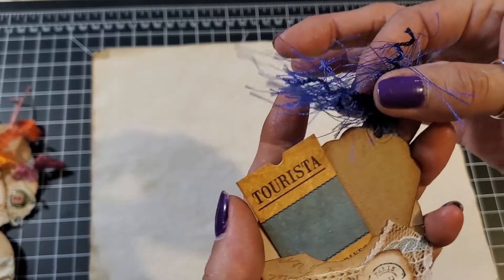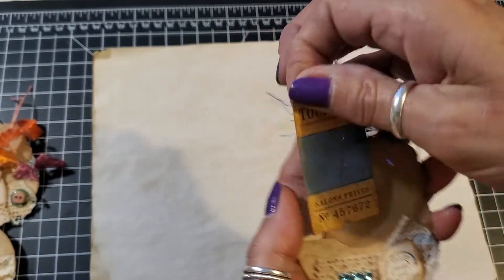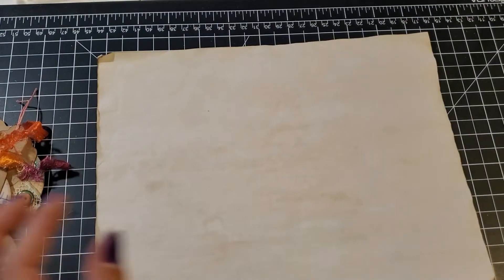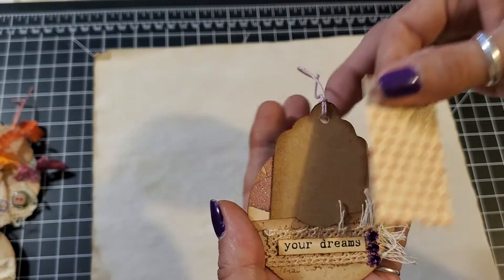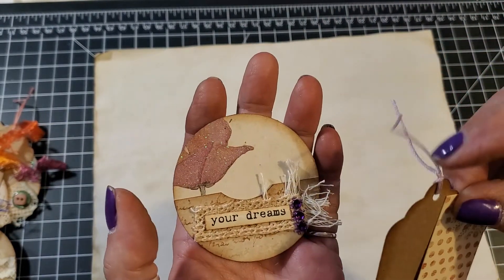I put some eyelash trim on the top of the tag and then a little ticket that says 'Turista.' This one says 'Your Dreams' with a little more purple bling, a little ticket, and then the tag with a little lavender string.